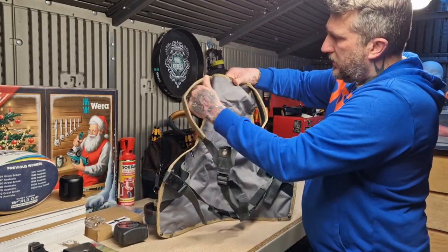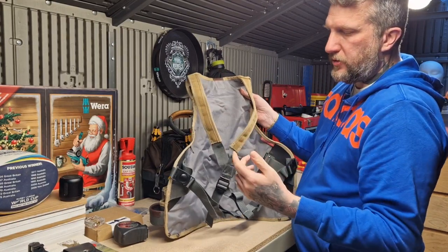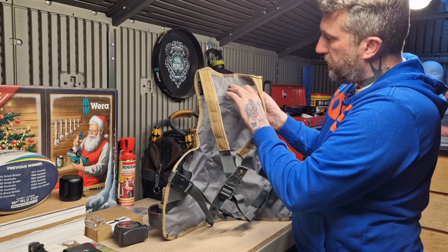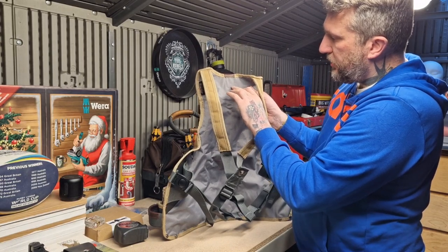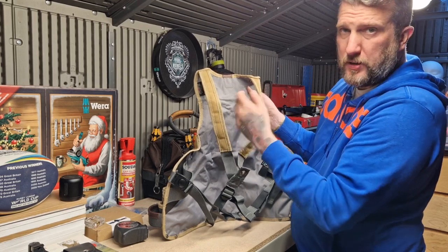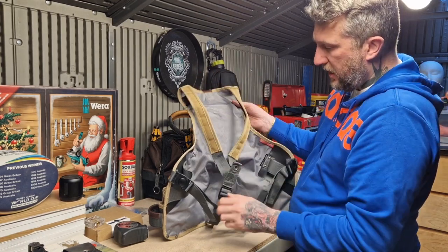At the back, there's this material — I call it rip-stop material. It's the stuff we used in the army on our jackets. With a stitch in the weave, it would only tear so far — you wouldn't just rip straight through it. It's got that catch every movement.